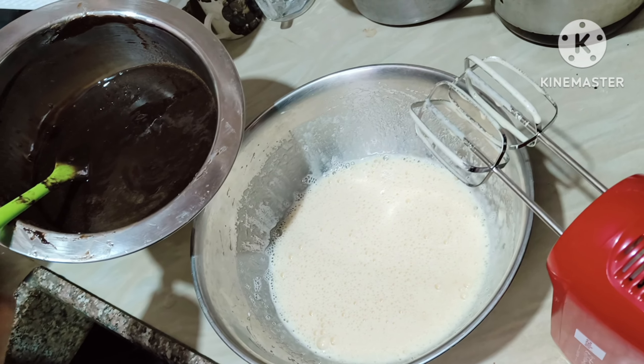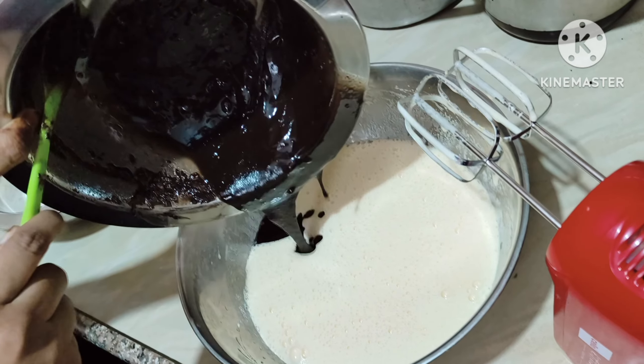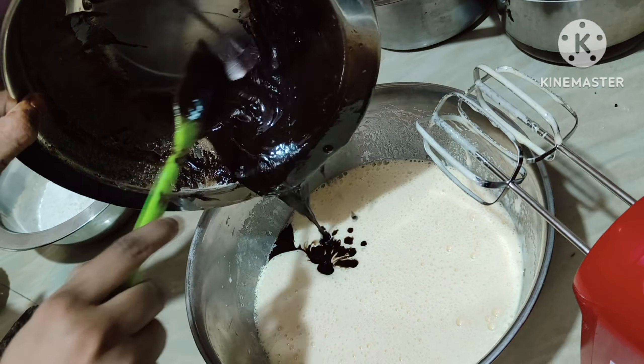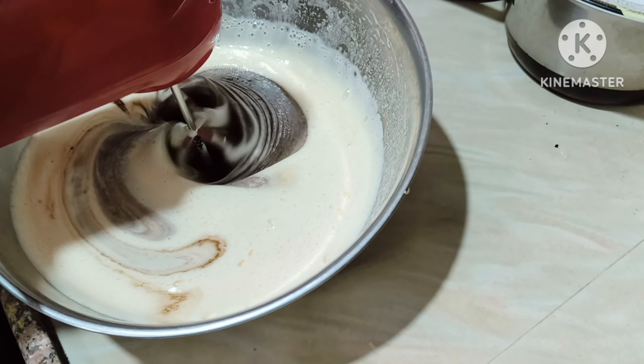Now we'll add the melted chocolate. Use a spatula so that we can use all the ingredients cleanly, then beat the ingredients together again.